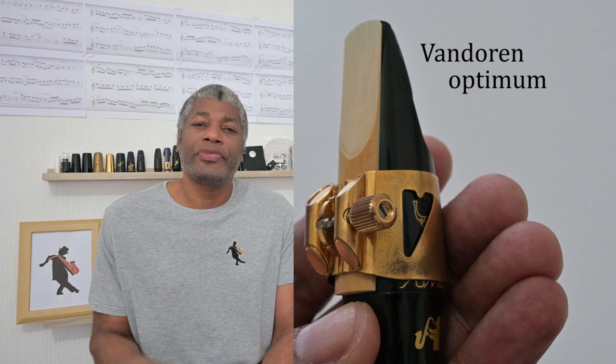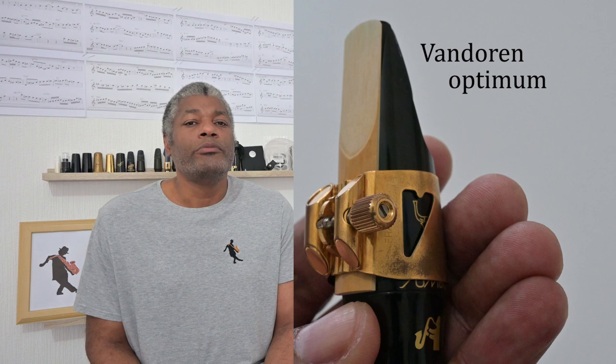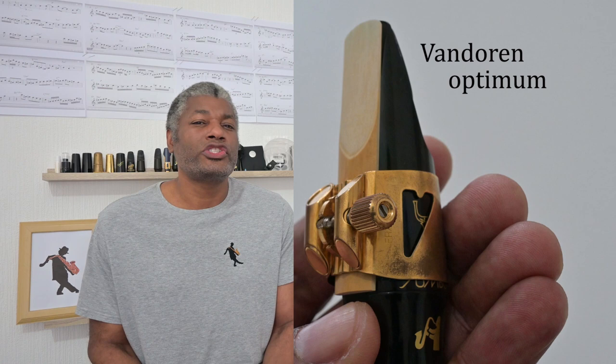When I bought the Van Doren Optimum I actually fell in love with it — not because it changed my tone, but because of other qualities I liked. It was so easy to use: it had one screw with a large knob and a double-threaded screw so a small turn tightened it with good force. Unlike other ligatures that would move when fitting the mouthpiece to the neck, the Van Doren held it in place instantly. So you might get a ligature not for tone but for other appealing qualities.